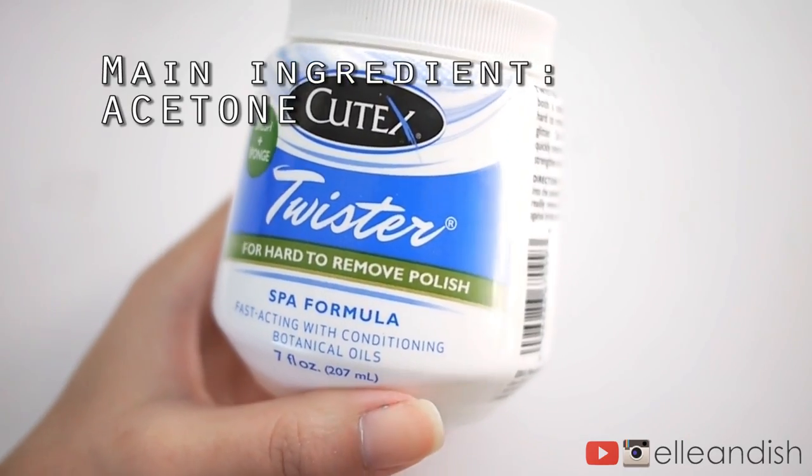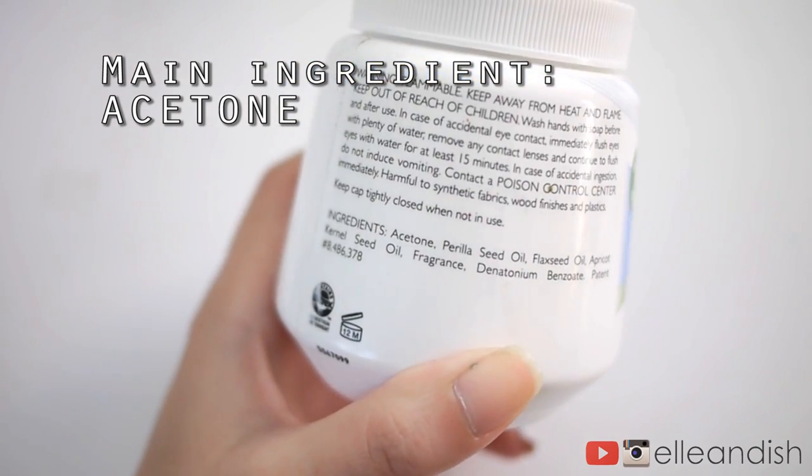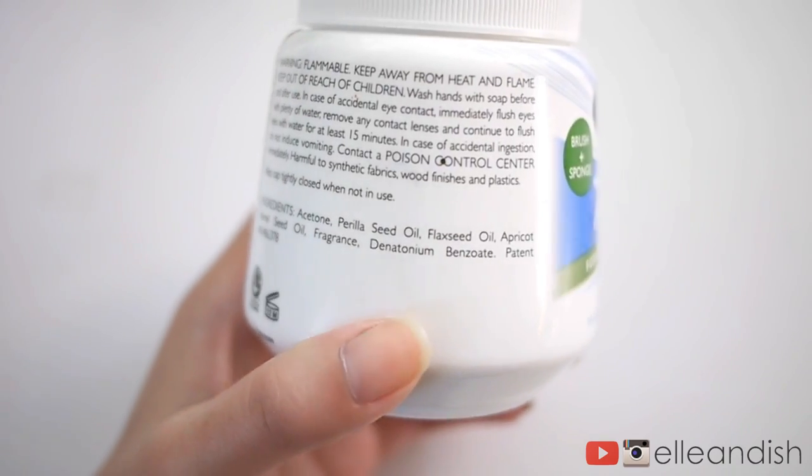The main ingredient for removing your nail polish in this product is acetone. So if your skin is sensitive to acetone or super dry, I'd try something else instead. It does have some plant seed oils in it, but there's still acetone, so it'll dry out the skin regardless.